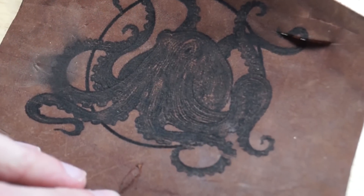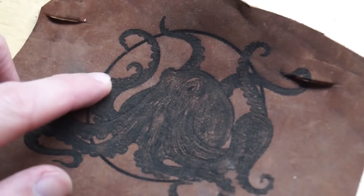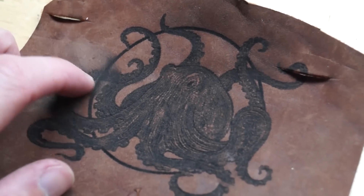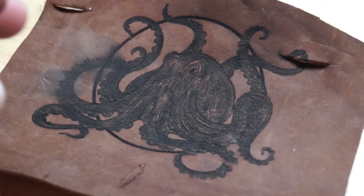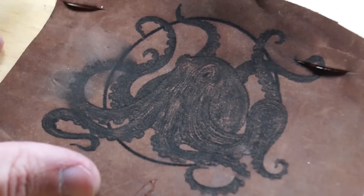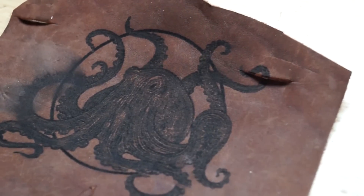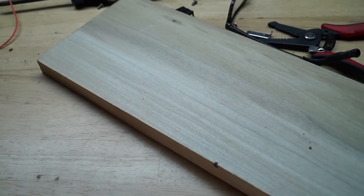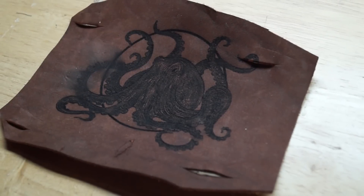Here is how the octopus turned out — it looks cool, but the engraving actually just rubs off of this leather. I think that's pretty normal; I've never engraved leather before. I wanted to do something a little bit more permanent, so now I'm going to throw in this block of wood and engrave that so that I have something to keep.